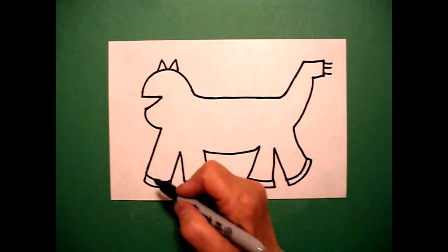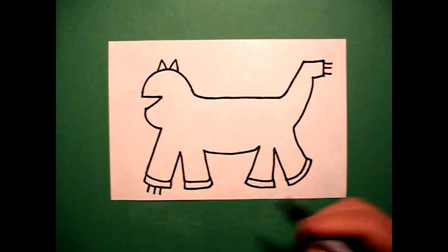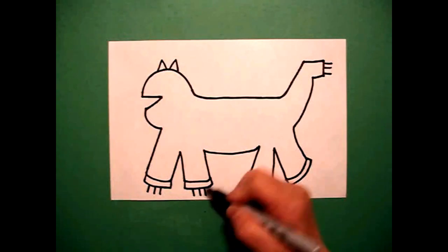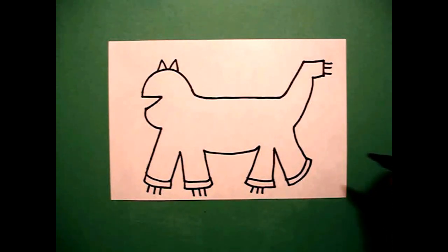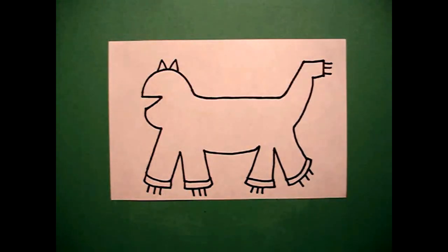I go back to the left and on the bottom, I go one, two, three straight lines. Come to the second one — one, two, three straight lines. Let's do the back — one, two, three straight lines. And this one — one, two, three straight lines.